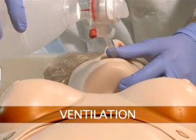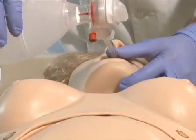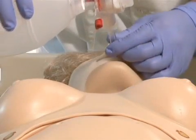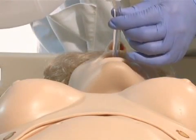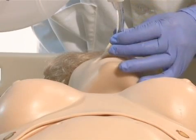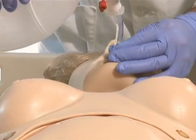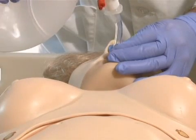Suzy can be ventilated with a BVM or a mechanical ventilator. Once intubated, sensors detect the depth of the intubating tube. Should the tube be inserted too deep, the left lung is automatically disabled, realistically demonstrating right main stem intubation.